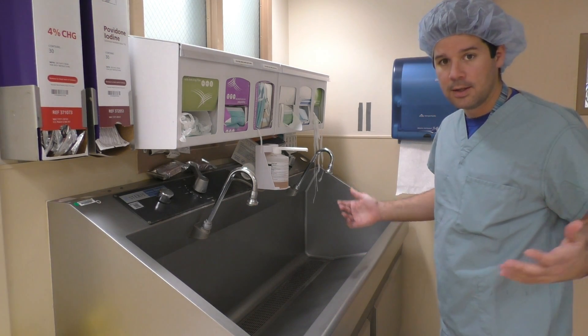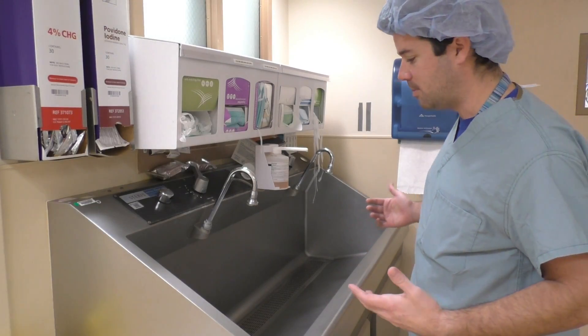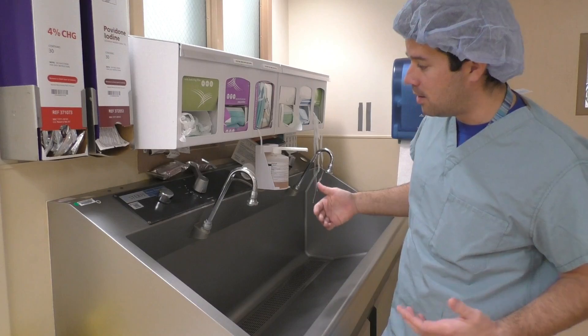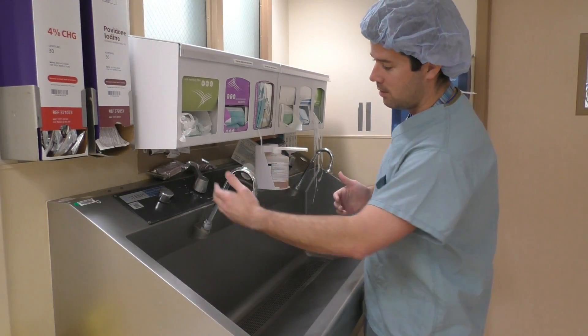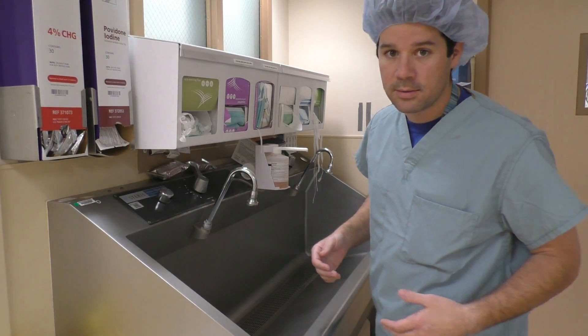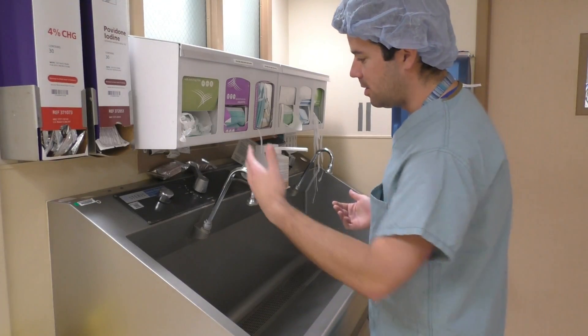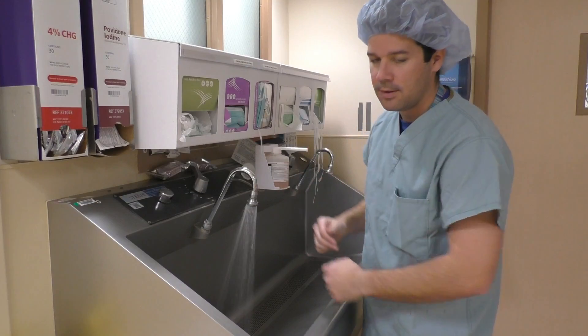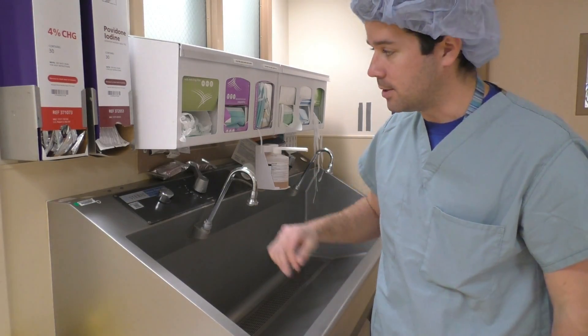First we have the scrub sink. Scrub sinks may be a little different depending on your hospital — it may be that you hit it with your knee and it turns on. Ours here is motion-detected, so I just have to wave one hand over it. But let's go through this.